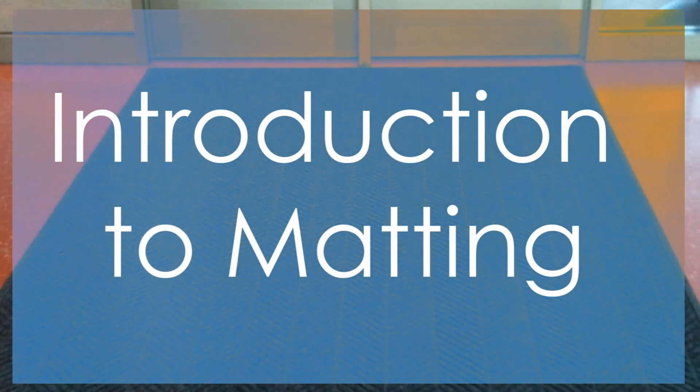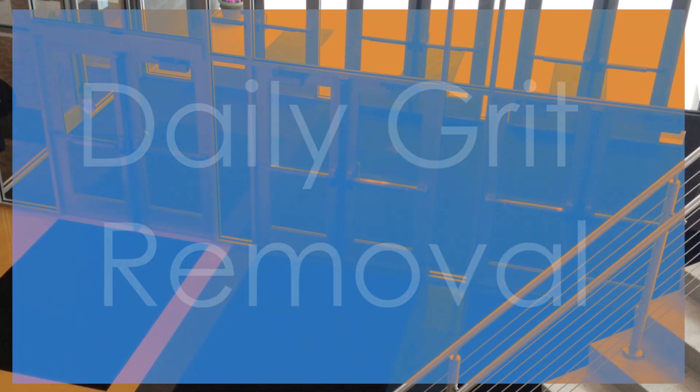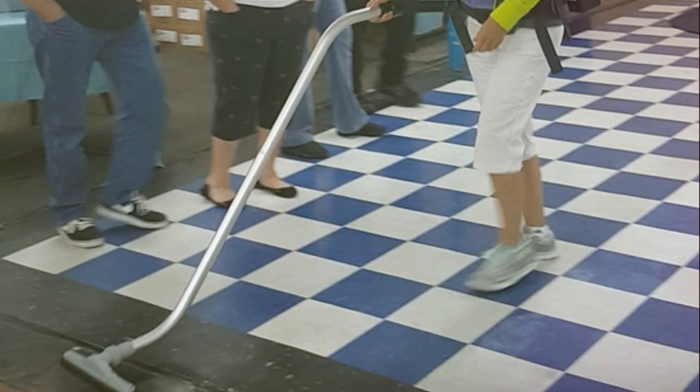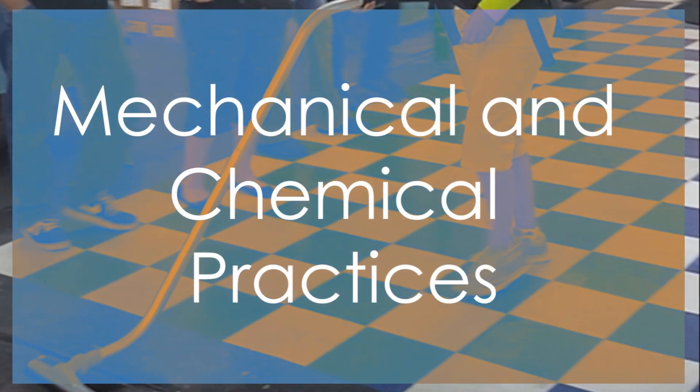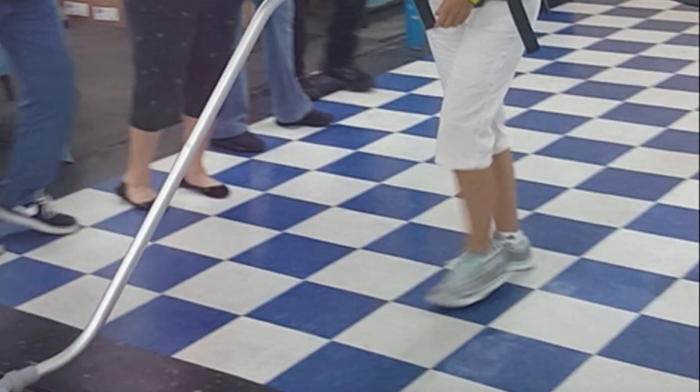Matting is the first line of defense against all types of wear on flooring surfaces. Daily grit removal starts with proper exterior and interior matting. Remember, matting must be maintained at a minimum on a daily basis. A cleaning technician must employ both mechanical and chemical practices to remove the debris which gets past these matting systems.